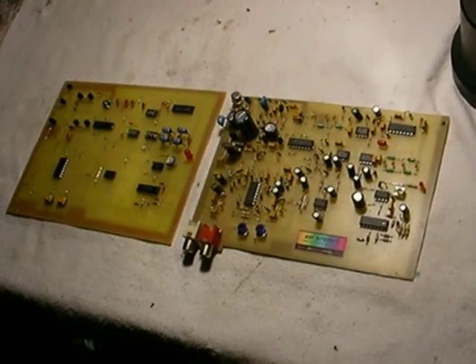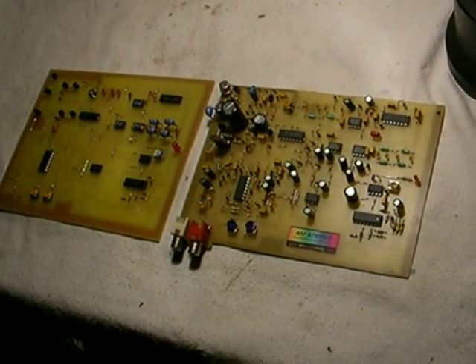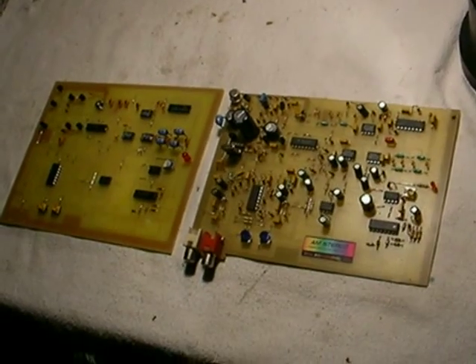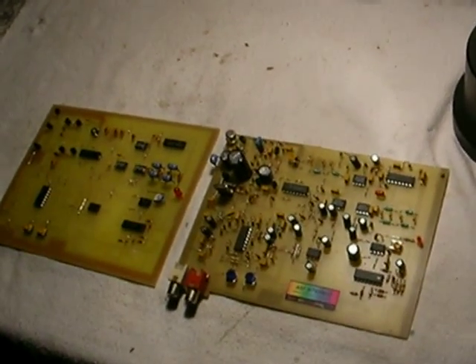I've had a lot of people asking me about the AM stereo transmitters, and they are going to be available soon. What I have to do now is take some pre-orders. Shipping will begin on February 1st, so long as I get at least 10 people that want one of these and are willing to prepay for it.